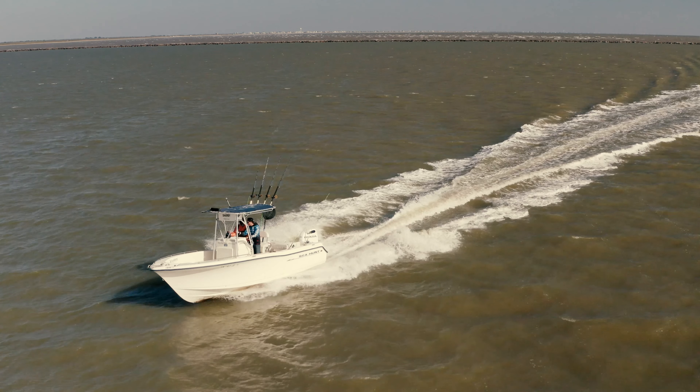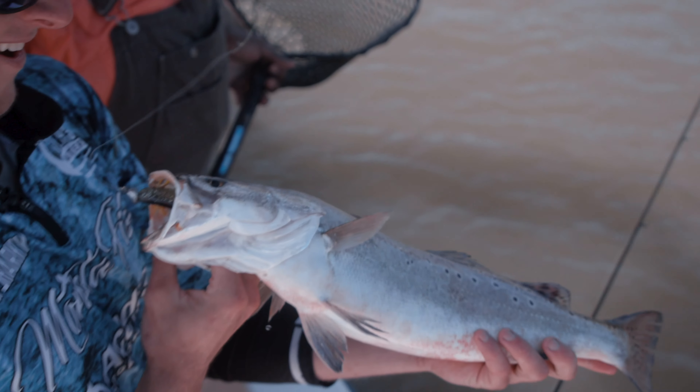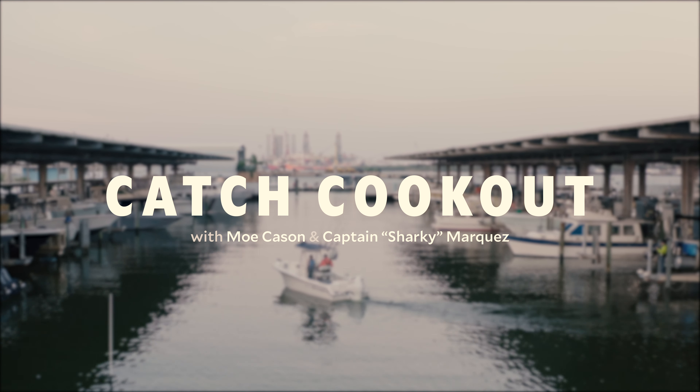I'm barbecue pit master Mo Case, and I'm down here in the Gulf with my buddy Captain Sharky Marquez on a quest to catch some amazing speckled trout. I'll smoke them on the grill with one of my favorite recipes. Join us on this episode of Catch Cookout.